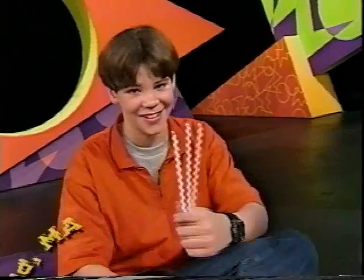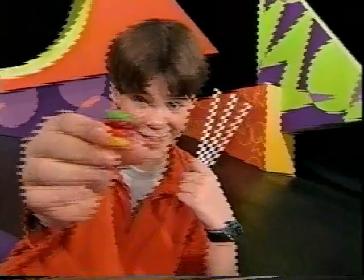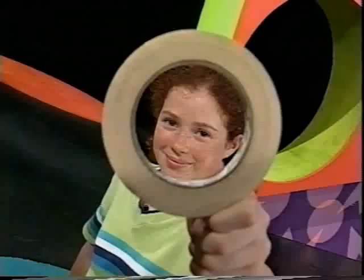Reva F. and Leanne C. of Medfield, Massachusetts challenged us to make a car out of three straws, four lifesavers, one piece of paper, two paperclips, and some tape — and race them. Here's the catch: we can only blow on them to make them move.